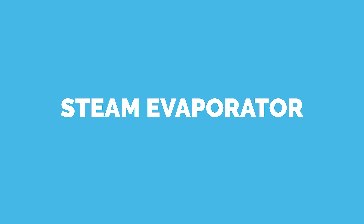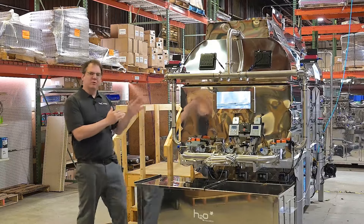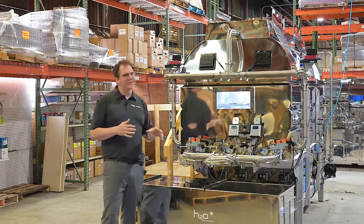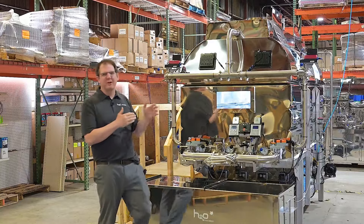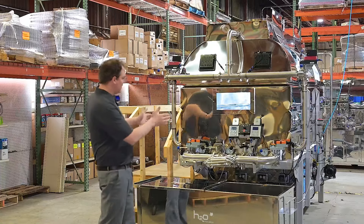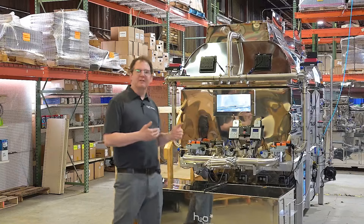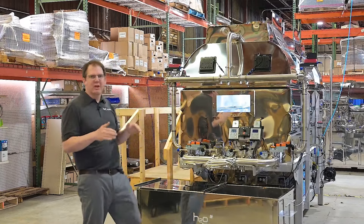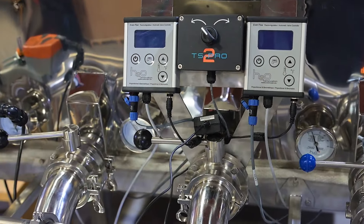We're excited to introduce the all-new steam evaporator. This thing is designed to be turnkey — we offer it in two, four, and six foot wide. If you've ever experienced the intensity of steam, there's nothing like it on the market. The six foot could potentially draw off 350 gallons of syrup an hour. This four-foot-wide evaporator automatically lets syrup in as you draw off, and it maintains level consistency more than any other style of conventional evaporator.